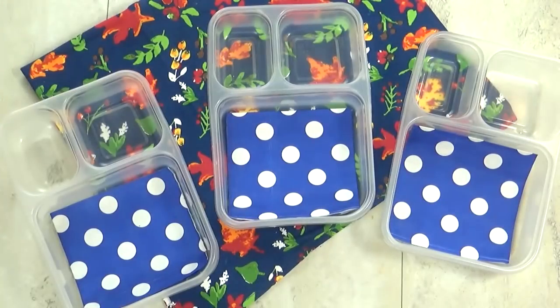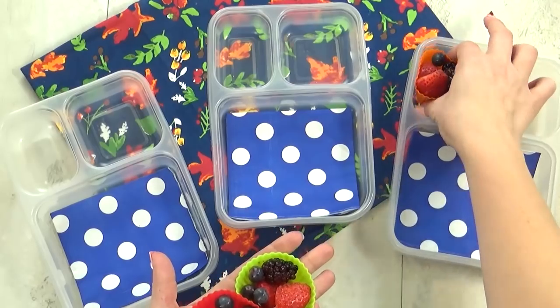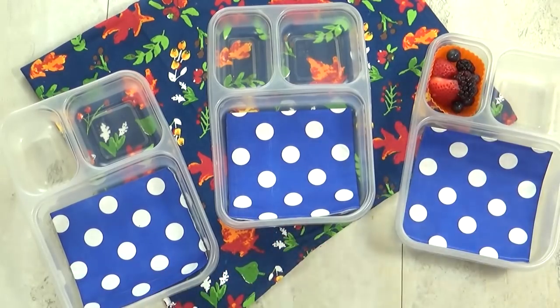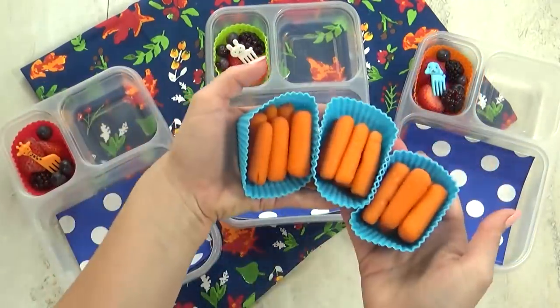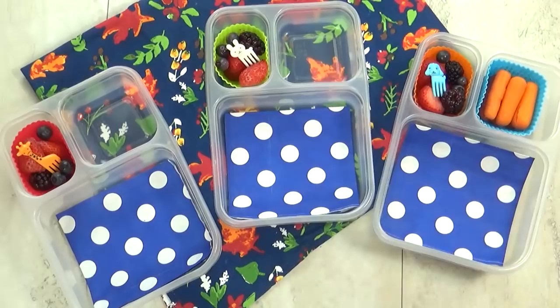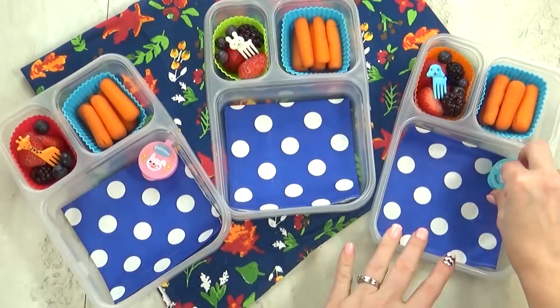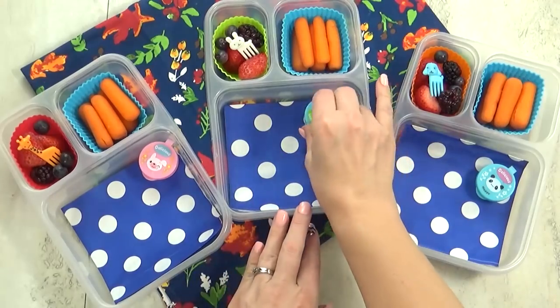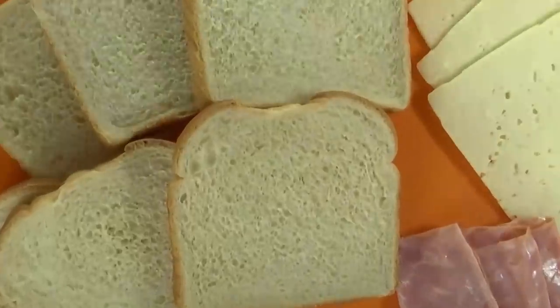Our first lunch today was chosen by Miss Juliana. This girl loves berries, so I'm gonna go ahead and add some strawberries, blueberries, and blackberries. For our vegetable, I'm throwing in some carrots, and I'm also adding some ranch because I know my kids probably won't eat the carrots without it. For our sandwich today, we're going with Juliana's favorite — ham and cheese.